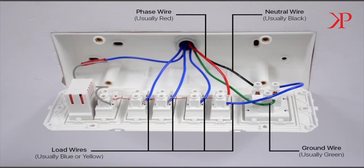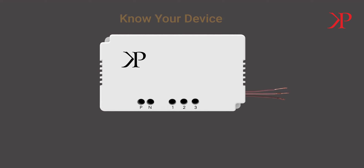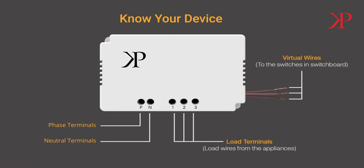Now let's get to Step 4: Connecting the device. On the device you can see the positions marked as P, N, and the number slots 1, 2, and 3. P refers to the phase point. N refers to the neutral point. 1, 2, and 3 are the load terminals where you will connect the load wires of the appliances. The virtual wires 1, 2, and 3 are the wires that will replace the load wire at the corresponding load pin inside the switchboard.